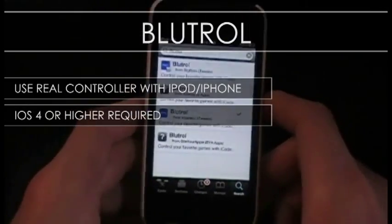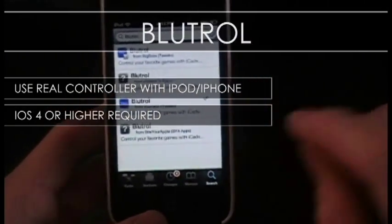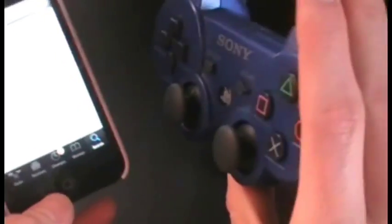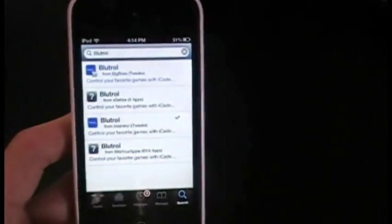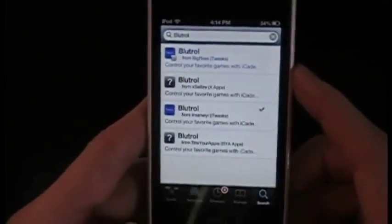What's up guys, Appo Maniac here. For this week's tweak of the week, I found a really cool tweak that lets you use any Bluetooth controller for video games on your iDevice — such as a PS3 controller, which I'll demonstrate, a Wii remote, or some other remotes.